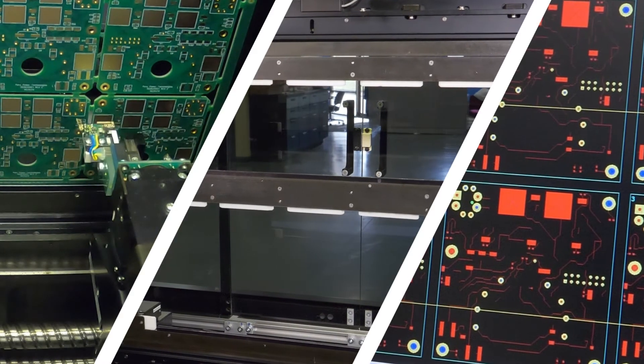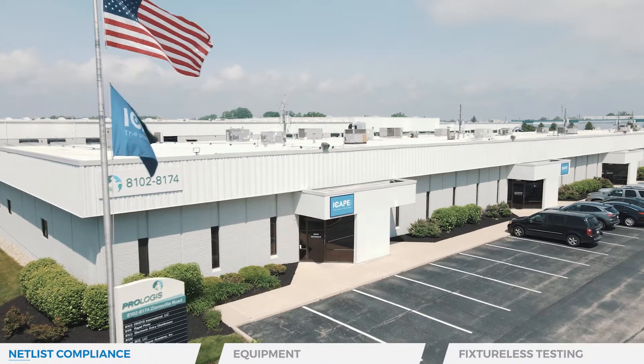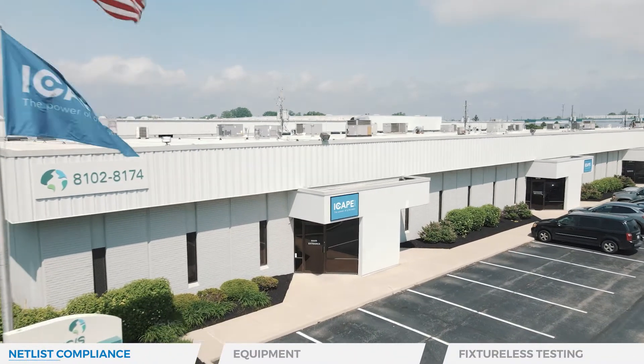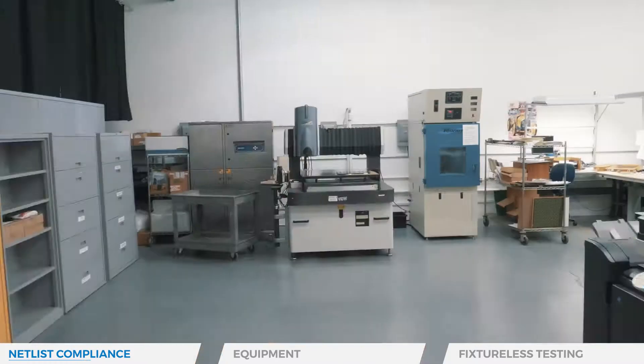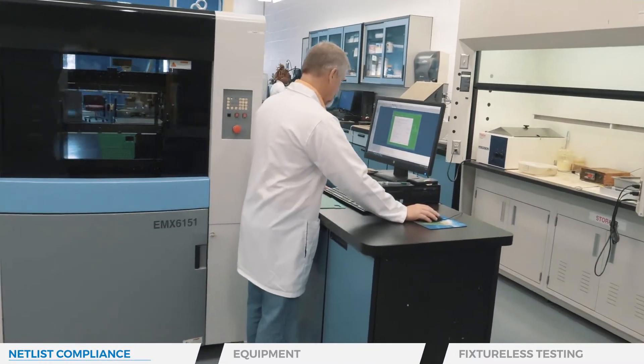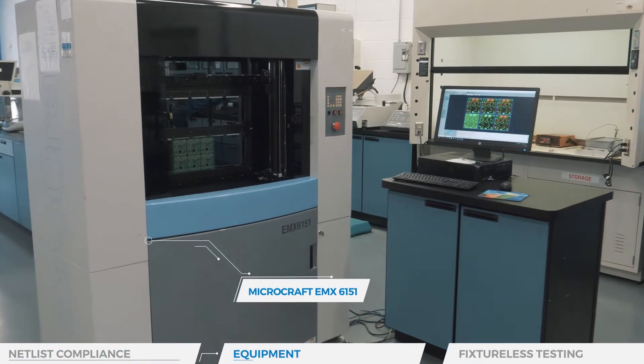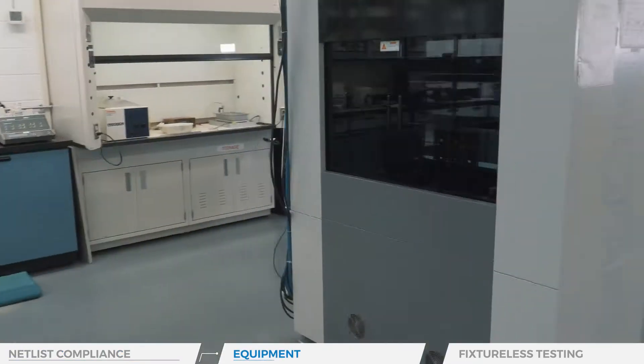The bareboard electrical test is an automatic test to verify net continuity and the absence of shorts on the board. Our flying probe bareboard testing ensures that PCBs match the original designer's net list and that the assembly division does not assemble a defective PCB.